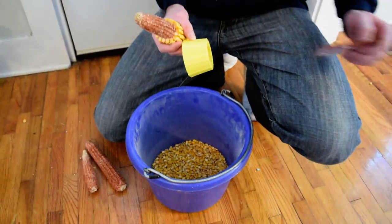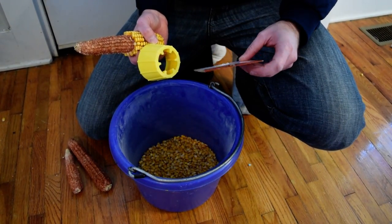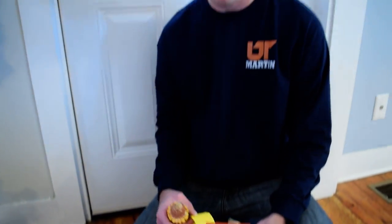Again, this is the Lee Manufacturing Field Corn Hand Sheller, made out of high density polyethylene plastic. If you want more information, check out our website at www.leemfgco.com.